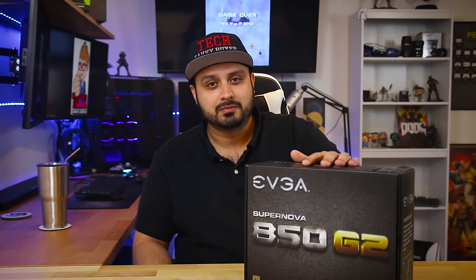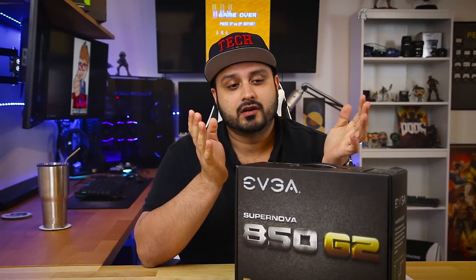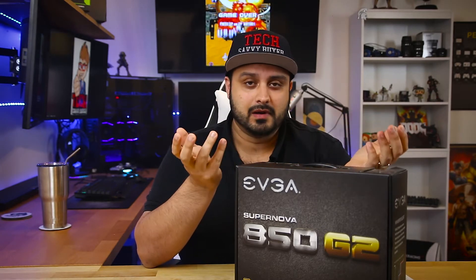Hey guys! Welcome to Tech Savvy Buyer. My name is Ahmad Zia and on today's episode of Quick Tips we're going to talk about power supplies. So you're on your journey of building your first PC, or you might be in the market to replace your power supply, and you might have heard some jargon about the different efficiencies that power supplies offer. So let's start off by talking about what the efficiency of a power supply actually means.